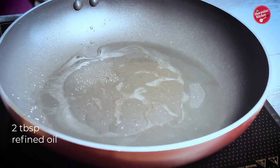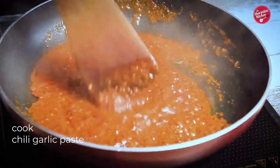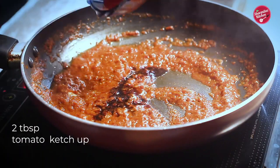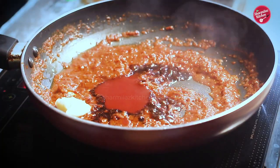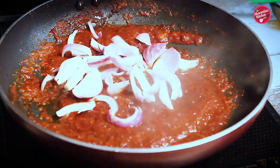Now heat oil in a pan. Put the chili garlic sauce in the oil. Stir and cook for 3 minutes until a little dry. In the meantime we are also going to add soy sauce, ketchup, and butter — they are all flavor enhancers. Now it has become almost dry consistency.